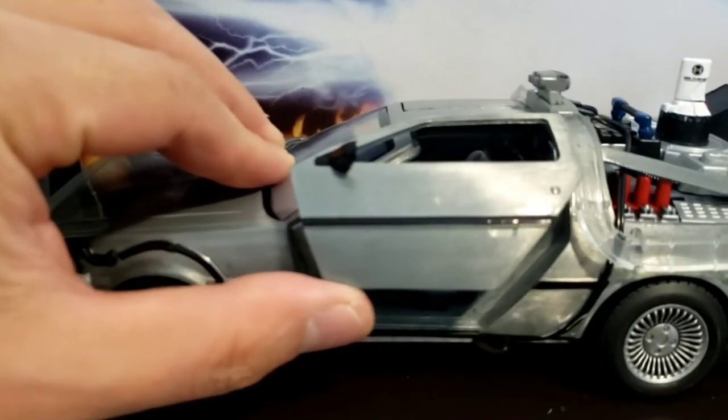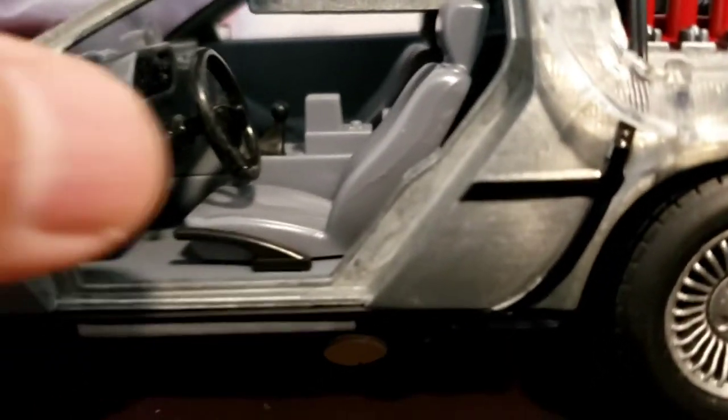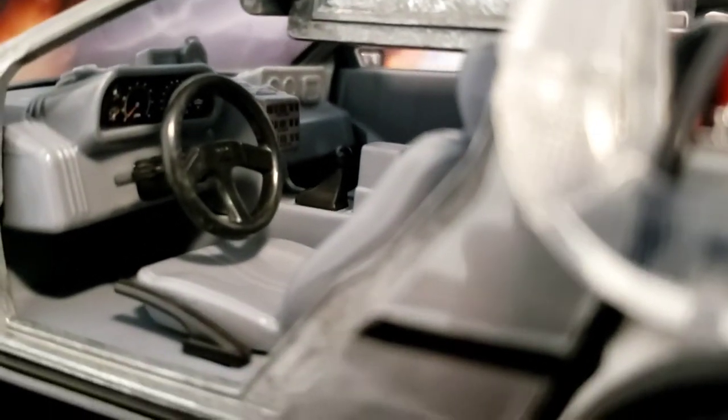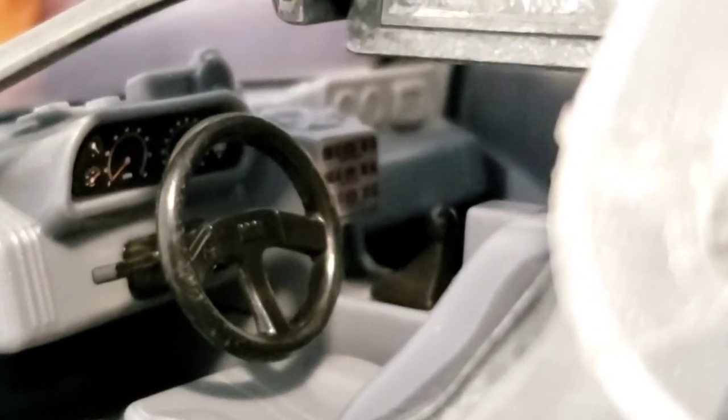And the moment of truth — let me try to open the door. Wow, look at how the light reflects from the door. Isn't that so awesome? This is so well made. That is the inside of the door panel — let me try to focus. Those are the details. Very nice detail.